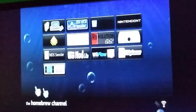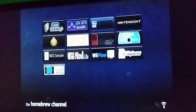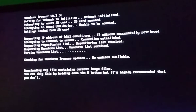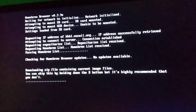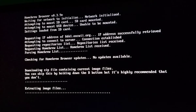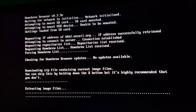Now, go to the Homebrew Browser and click on Load. It will now start downloading a zip file — just let it do its thing. Now it's extracting images, and we should be done with the initial setup of the Homebrew Browser. It just says extracting your image files.